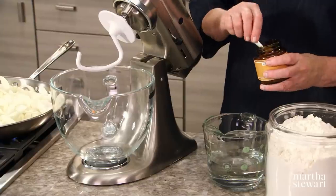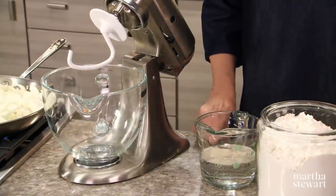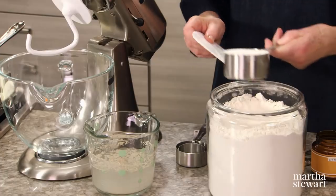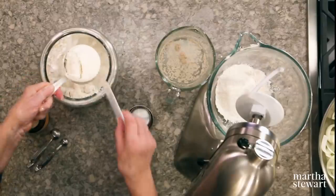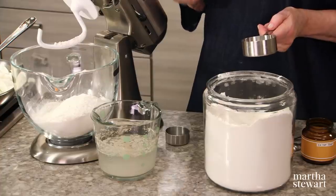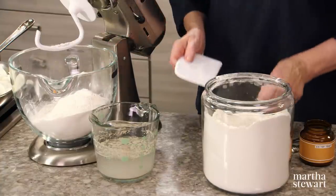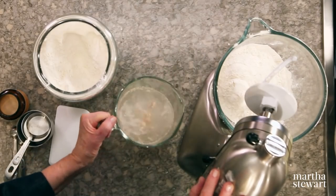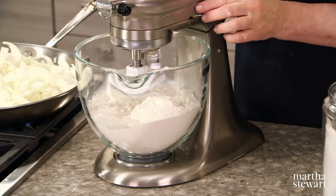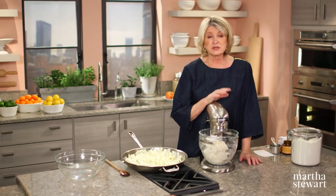We start with a starter. In two and a quarter cups of warm water, mix three-quarters of a teaspoon of active dry yeast and let that soften a little bit. In the bowl of our mixer, add four and three-quarters cups of bread flour — the same high-gluten flour used for the boule. The dough hook saves you a lot of time. Add the yeast mixed with the water and let the machine do the job. Once the flour and water are combined, cover with plastic wrap and let it sit for two hours.